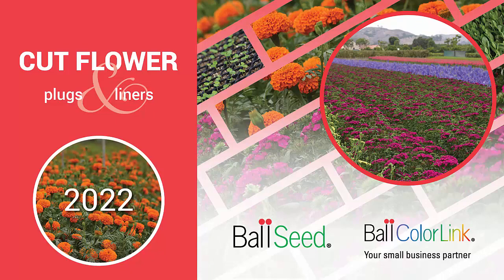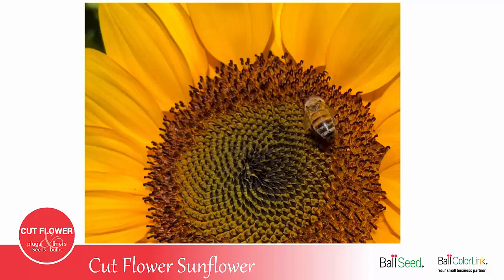Welcome to the Ball ColorLink Cut Flowers Series. Today we'll be talking about cut flower sunflowers.